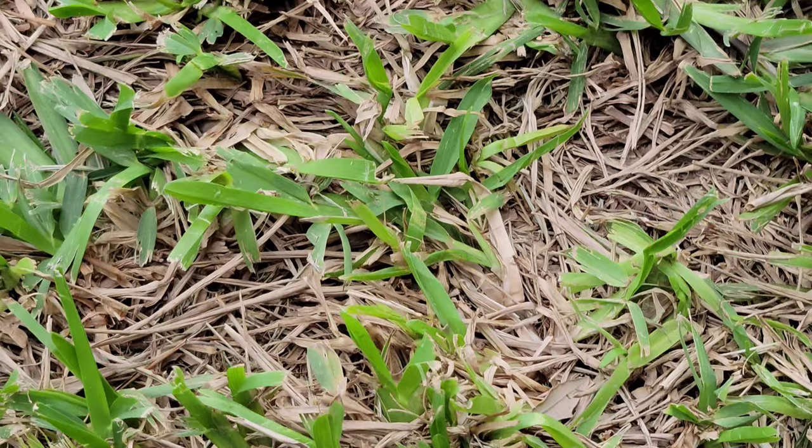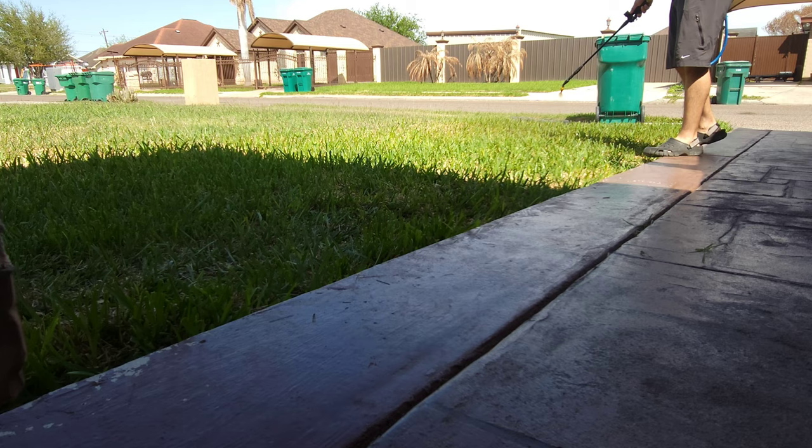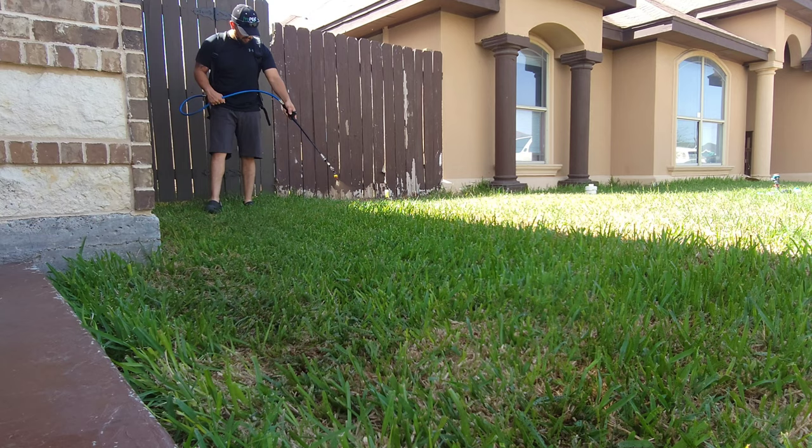Step number four: soil conditioners. This side of my lawn is close to 380 square feet. This area has never — and yes, you heard it right — it has never been treated with any type of fertilizer or any type of soil conditioners. The only thing we do in this area is proper mowing and proper watering. So we're about to show you the power of kelp, humic, and fulvic.